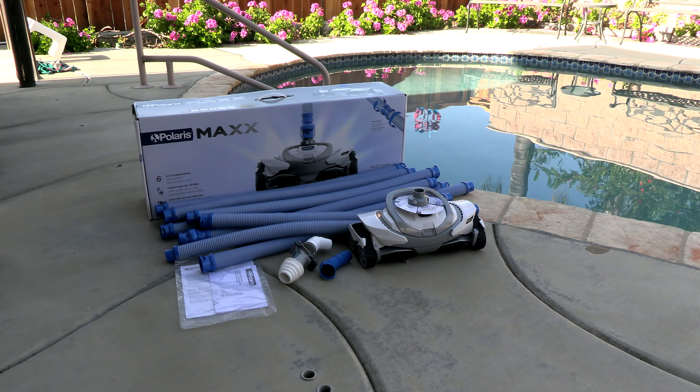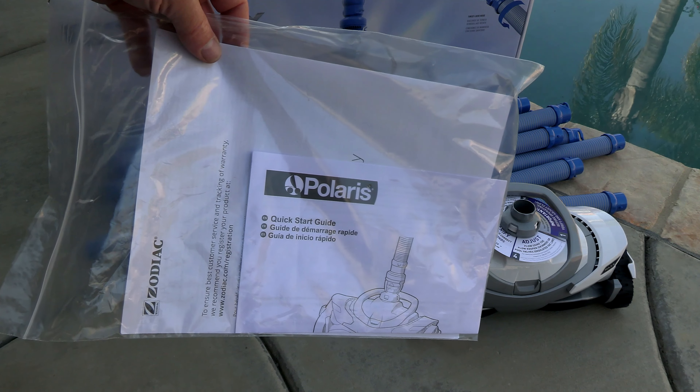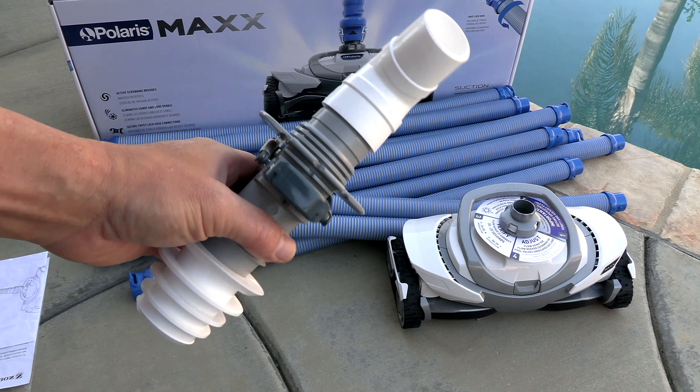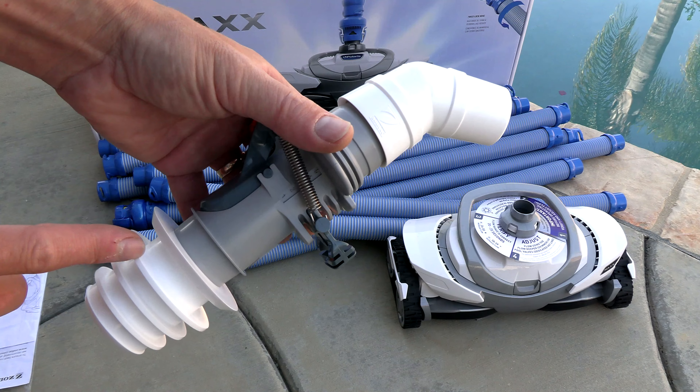In this video I'm going to show you the installation of the Polaris Max Suction Side Cleaner. In the box is a quick start guide and also the warranty card. Also included is the flow keeper valve for the skimmer installation. This is how the valve should look in the skimmer, and this flow keeper valve should automatically regulate the suction of the cleaner.